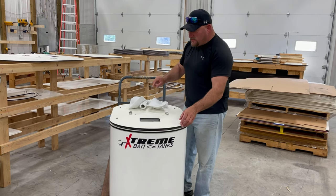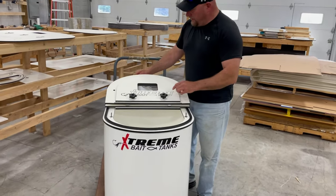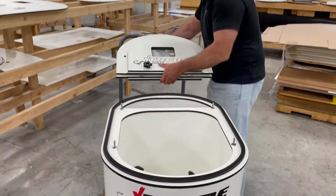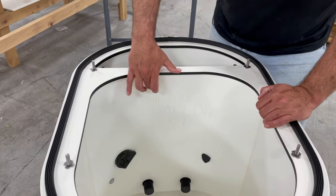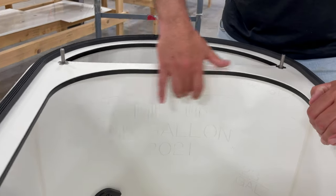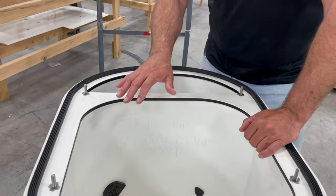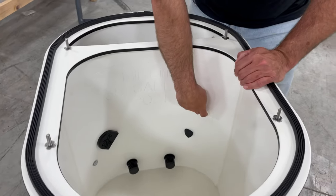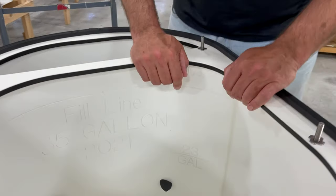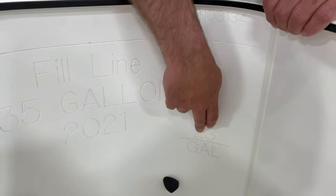One of the neat features inside these tanks is a watermark. I'll take this off so we can see. This is your watermark for your 35 gallon, and this is the optimal water level for when you're running 35 gallons of water — or 45 gallons in this particular tank, with 35 for the bait. But over here on the left, your 35 is going to have a 23 watermark. So if you were to purchase a short 23, that would be the water line in that tank.